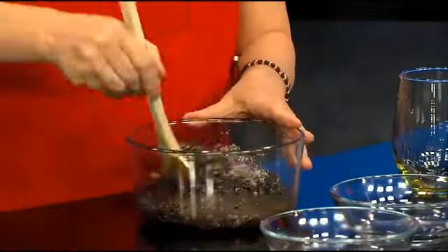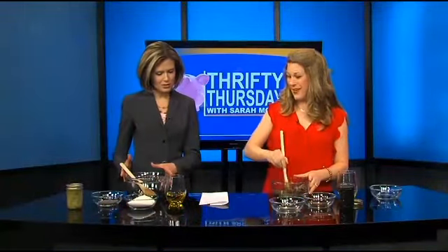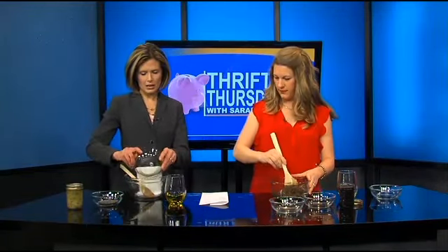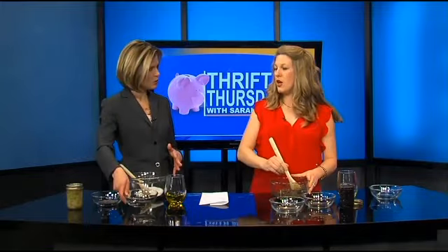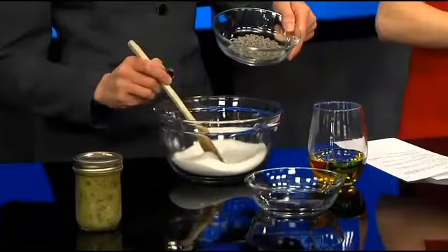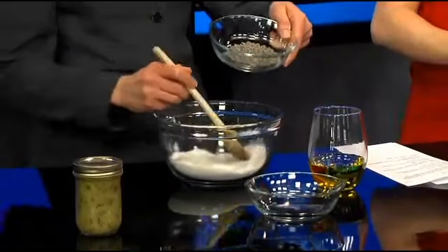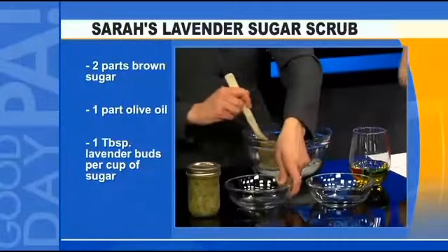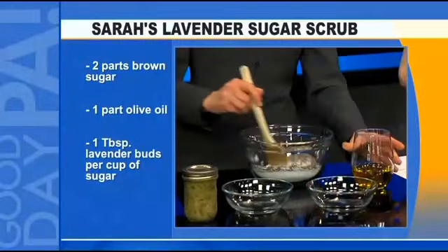There's the coffee one, and then a lavender scrub too. So I'll start on this one — if you want to go ahead and pour in that sugar. This is two-part sugar — you can use granular or brown again in this one. We just went with white to mix it up a little bit. And these are what lavender buds look like. We're just going to stir those in, and then the olive oil. This is super easy.